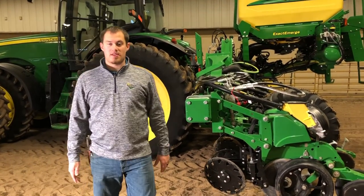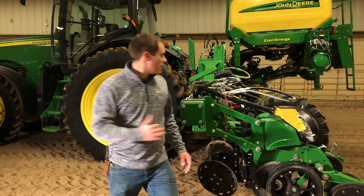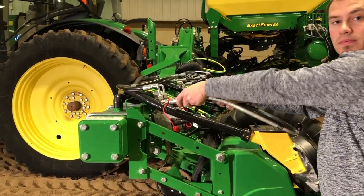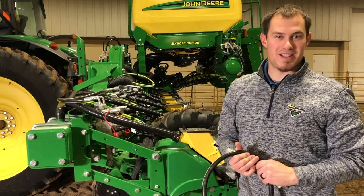Now that I've done the air purge test on the screen, I'll shut the tractor off, unhook this hose, and put it in a safe storage position where I know it's at, because I will need it again.